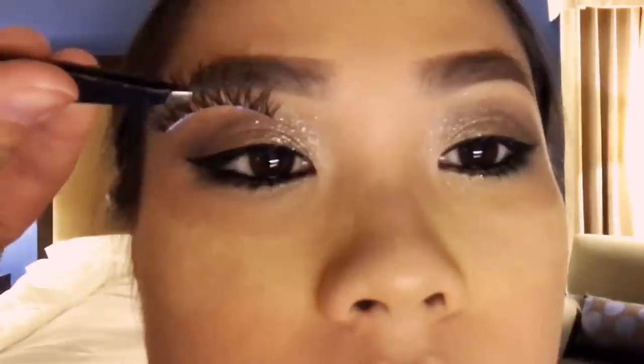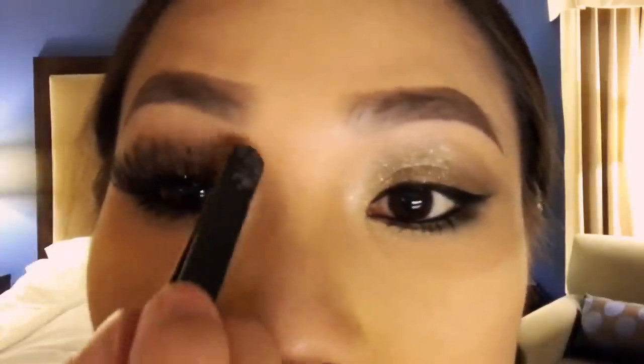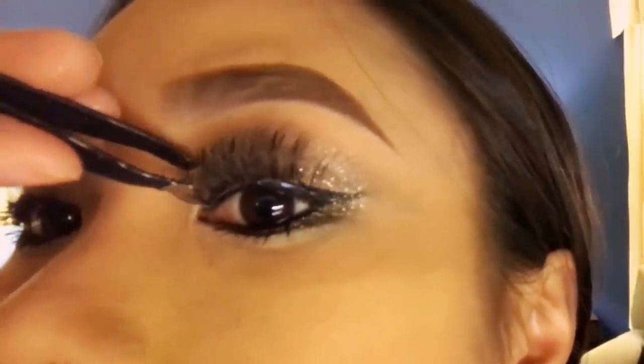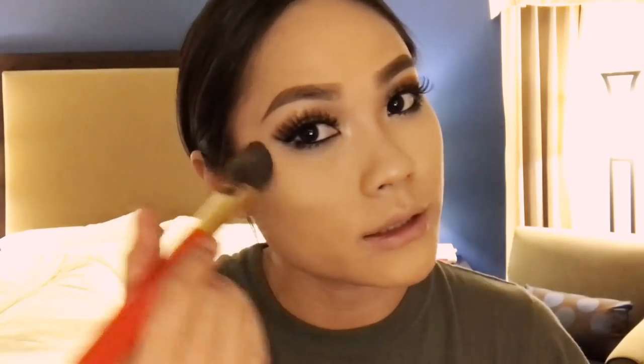Stick the lash on with tweezers because my fingers are stubby — you can't really see with fingers — so just kind of lay it on top and then adjust it on the ends. Wipe off all the whiteness underneath, blend it up towards your eyes, get underneath, wipe it off.